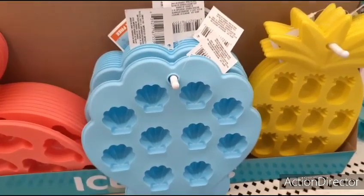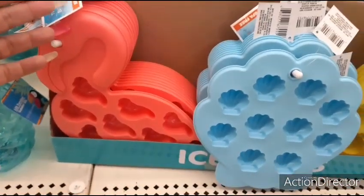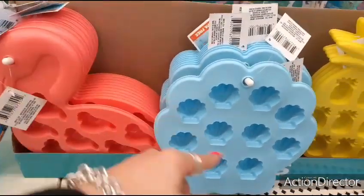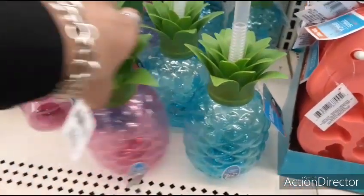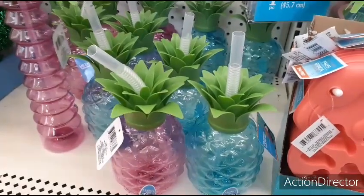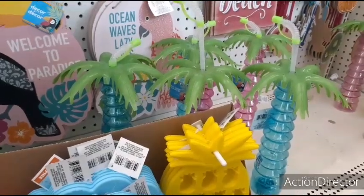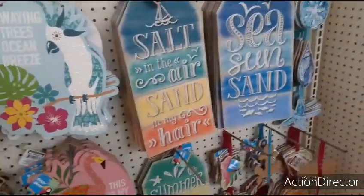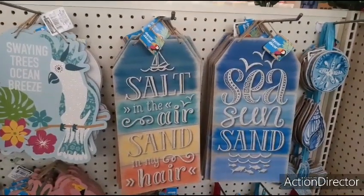They also have the cute ice trays — the seashells, the pineapple, and the flamingo. You can have really cute ice cubes or you can make jello shots. Look at the pretty pineapples in blue and pink — so cute for drinks at a luau party. And they have the palm trees as well. Lots of cool stuff coming out, and I can't wait for them to get their full nautical decor.